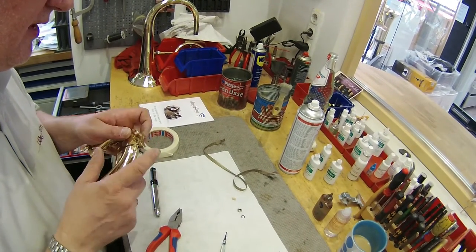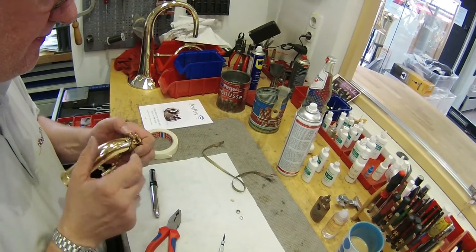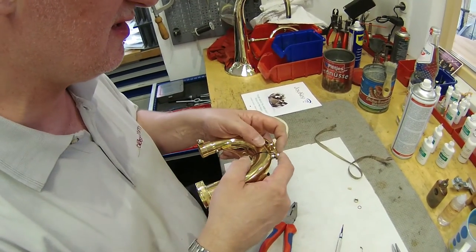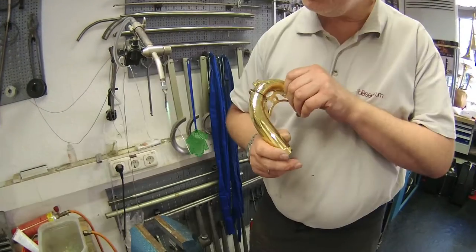Now Ansgar is using the water key arm as a guide to double check the position and center the Joy Key ring exactly. The ring has been soldered on and then cooled down.